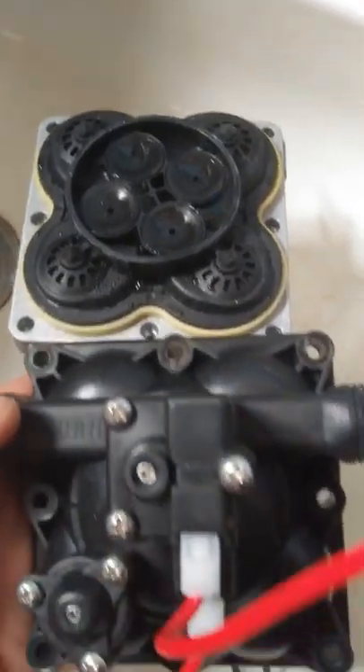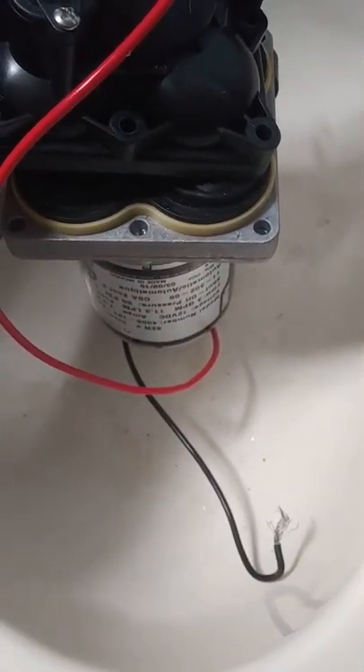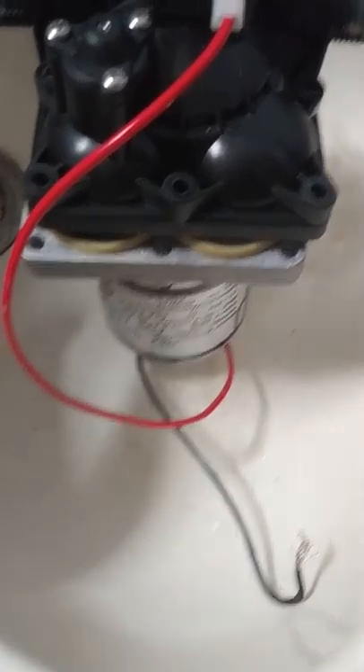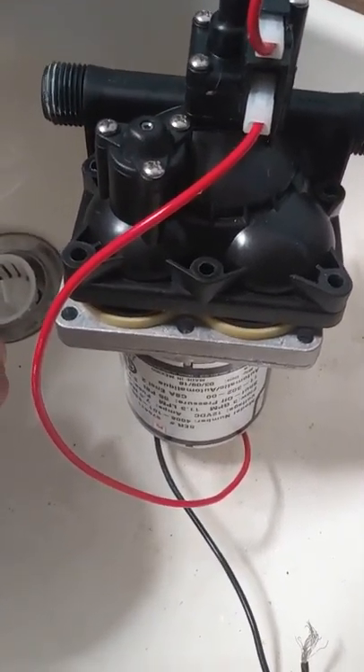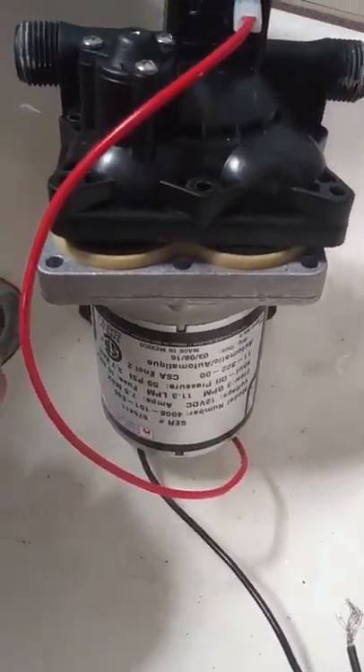I hope this helps somebody out there. If you've got a pump that's running but not moving water, there's a real good chance one of these three things is going to be the problem. Good luck — maybe it'll save you about a hundred bucks.